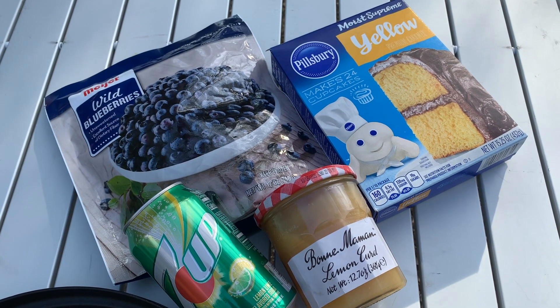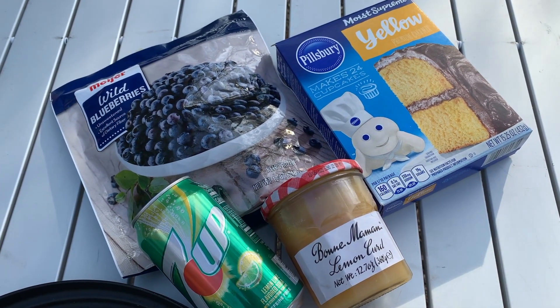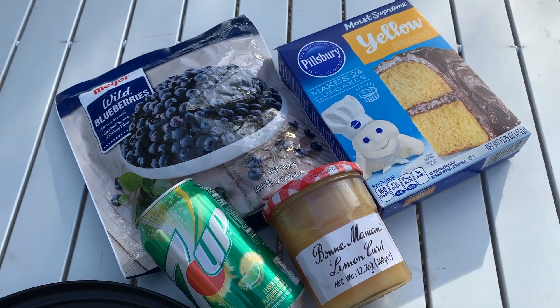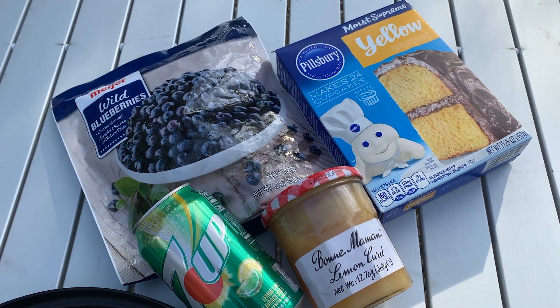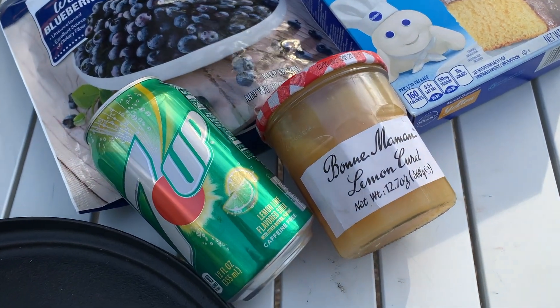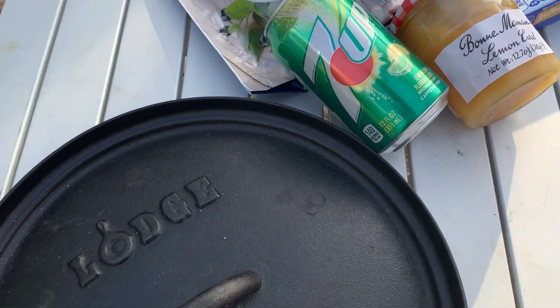This is the ingredient list for our dump cake tonight. Four ingredients — that's it. But it is incredible. We've got a yellow cake mix, a bag of blueberries, a 7-Up, and the magic sauce: lemon curd. And we're going to cook that all up in a large 12-inch Dutch oven.